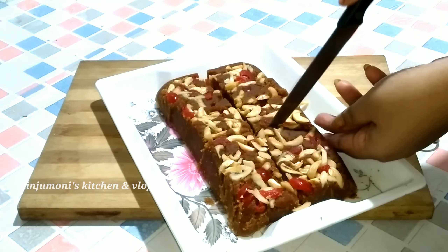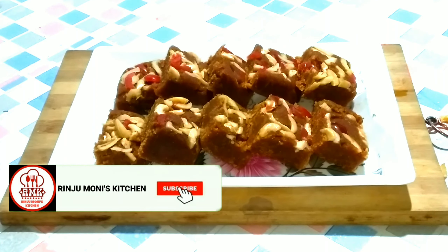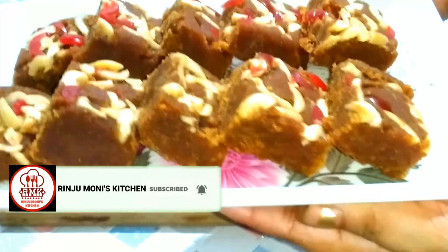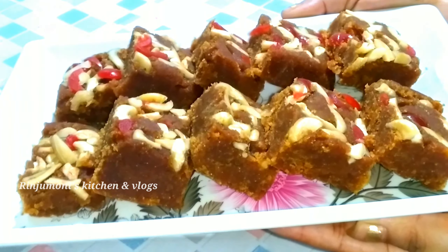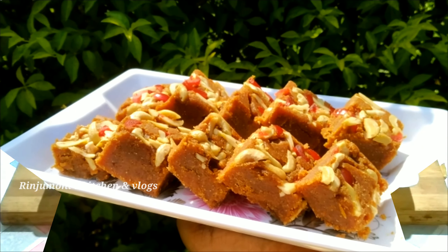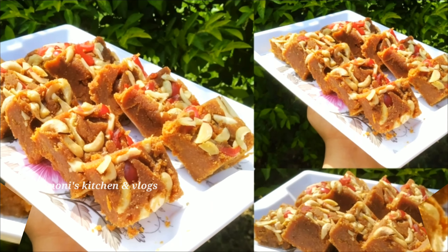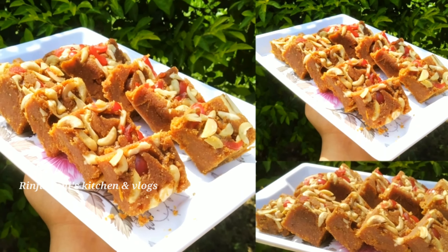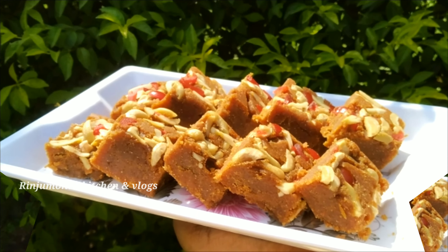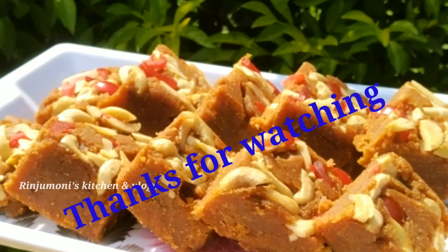I will try to use the recipe to get a product. If you have to use the recipe, we will try to use it. Please click the subscribe button and the bell icon. Please like, comment, share and subscribe. Thank you so much for watching.